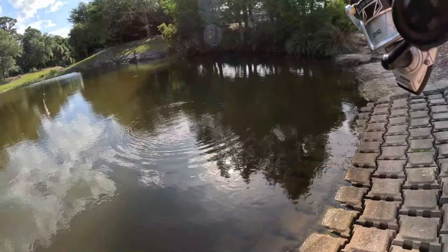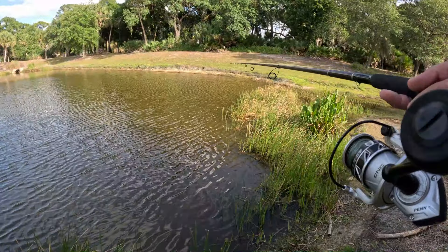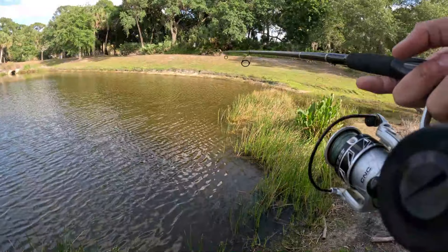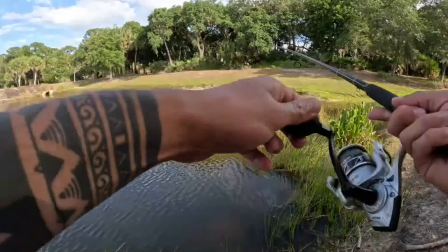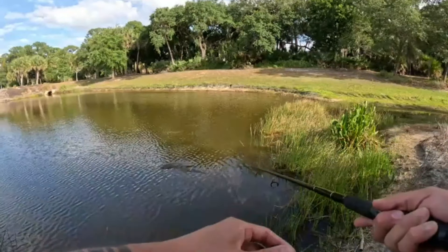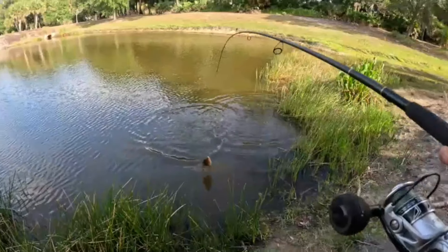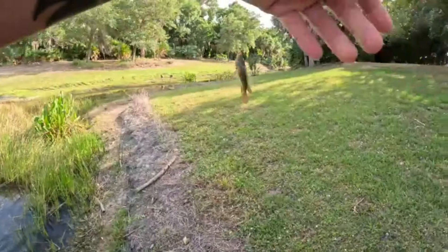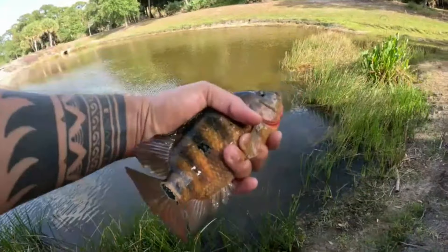Let's try the far side over there with this last shiner and see if we can't pull out a bass or something. Let's check out this little grass patch. There we go — nice man! Oh he's hooked good too! Yes! One last little fish, and it's a cichlid — good little cichlid, hell yeah! Thank you for playing, pal.